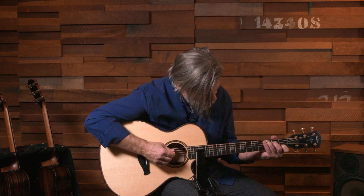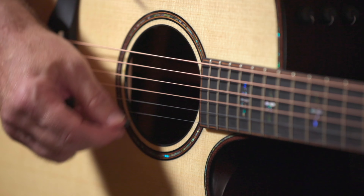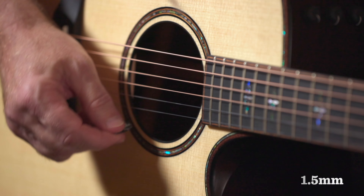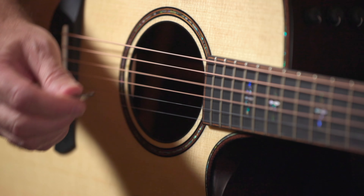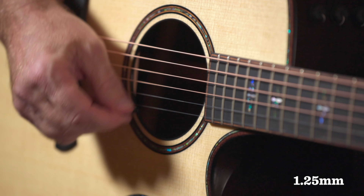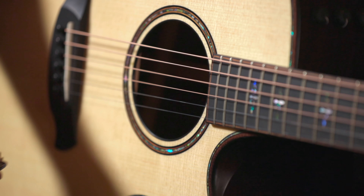I'm going to start with a one millimeter pick and play just a little bit, then I'm going to play a 1.5 — see if you can hear the difference. And then in the middle, 1.25. So in general, thinner picks give a brighter sound and heavier picks give a darker sound.